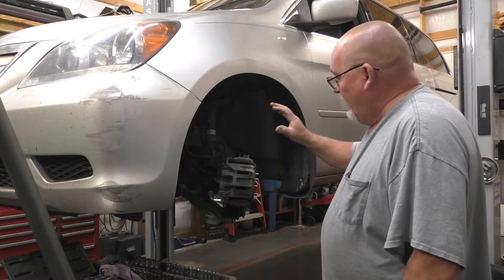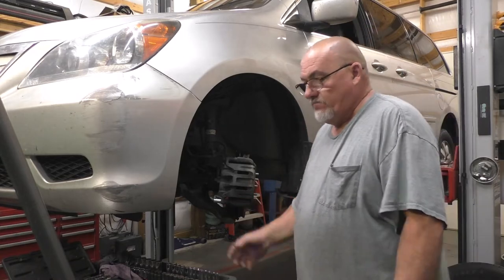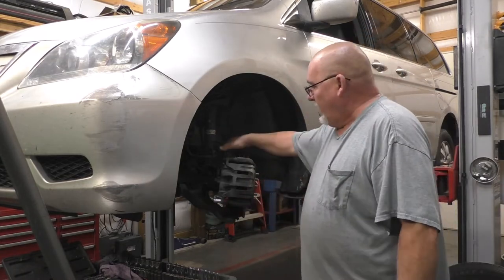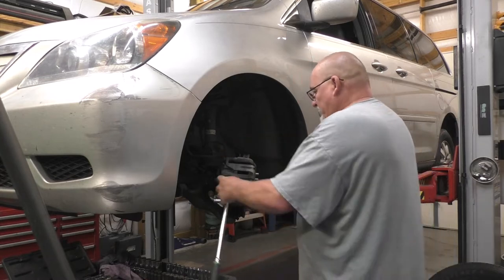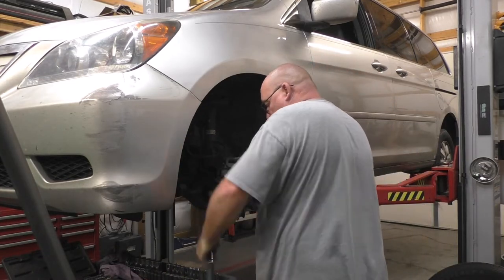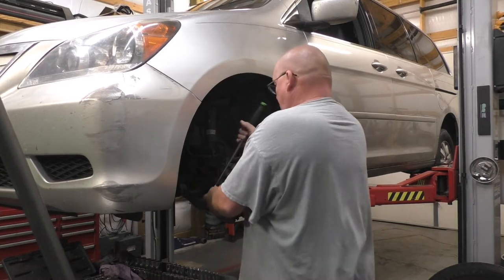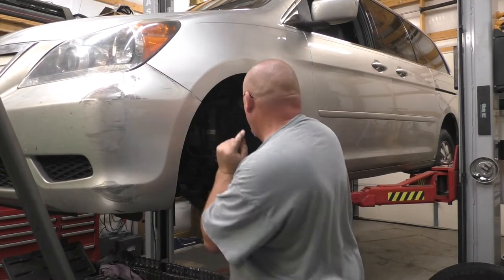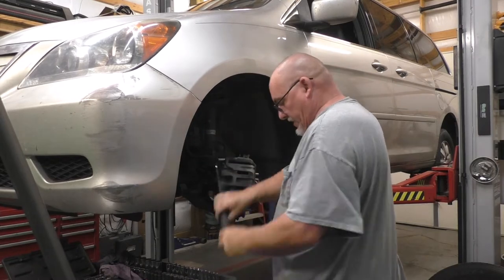You're gonna need — I will use a short 14mm and a long 19mm. Like I said, I did stage that a little bit just in an effort to go a little bit faster.